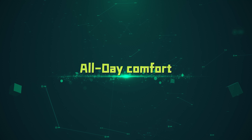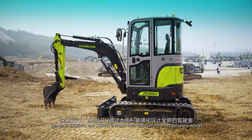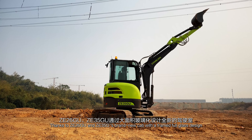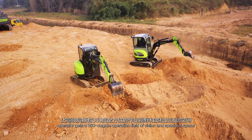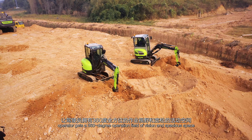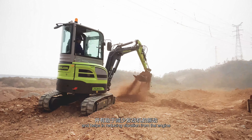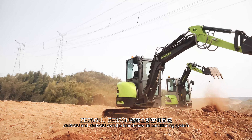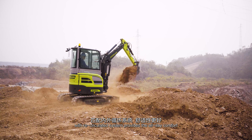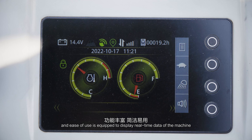The operator's driving experience and comfort is one of the key considerations in the design. Thanks to ZE26GU and ZE35GU's brand-new cab with a framed full-glass design, the operator gets a 360-degree field of vision and spacious space. The suspension damping seat with high backrest minimizes heat transfer and reduces vibration from the engine. The brand-new air conditioning system with recirculated airflow provides all-day comfort, while the color LCD screen displays real-time machine data with rich functions and ease of use.